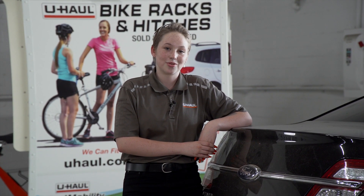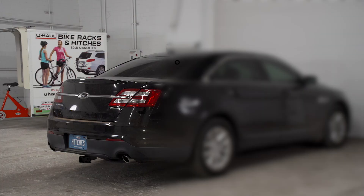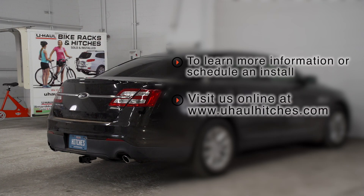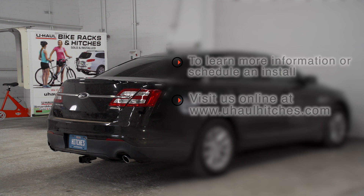Thanks for watching. Enjoy the outdoors. Have fun and be safe. If you have any questions about the product seen in this video, or if you'd like to schedule an installation with a U-Haul Hitch professional, visit us online at uhaulhitches.com.